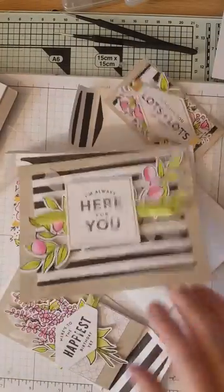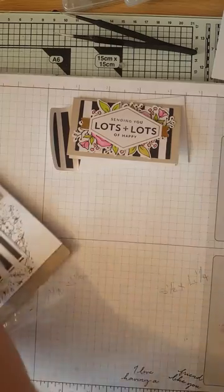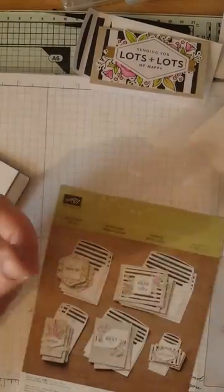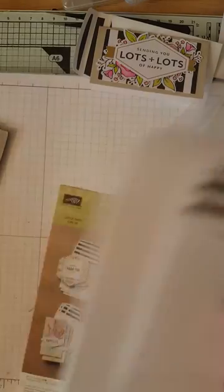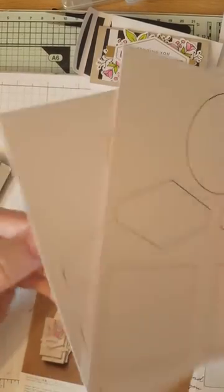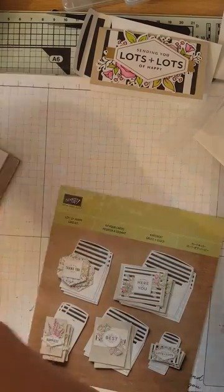I'm going to show you how easy it is to put together this little one. Inside the kit you get your instructions, some damage notes, the Lemon Lime Twist ombre ribbon, envelopes for all your projects, and four sheets of pop-out pieces that look absolutely gorgeous.